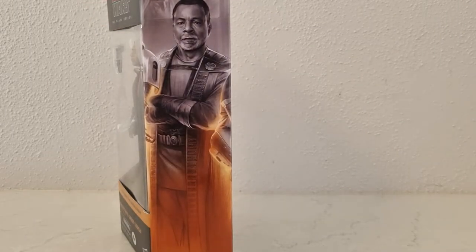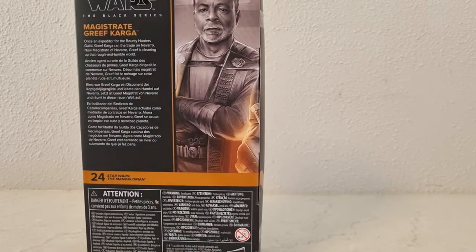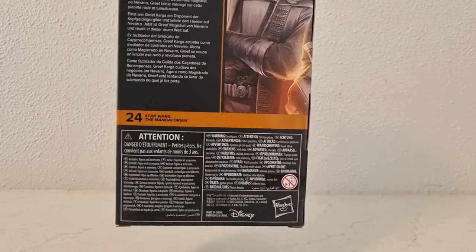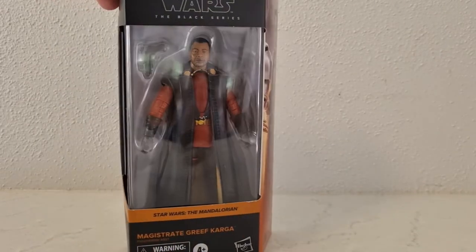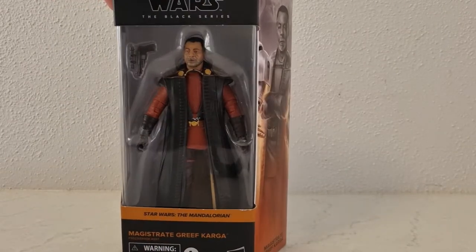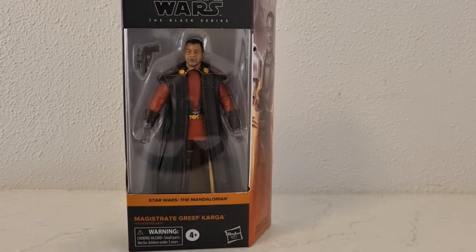We have him here — Mr. Carl Weathers, Magistrate Greef Karga. Once an expediter for the Bounty Hunters Guild, Greef Karga ran the trade on Navarro. Now as Magistrate, he's cleaning up that rough-and-tumble world. He is number 24 in the Mandalorian run. He looks nicer than the Season 1 version, and I'm looking forward to seeing what role he takes up in Season 3, given the brief shot in the trailer where he's wearing much more extravagant clothing.